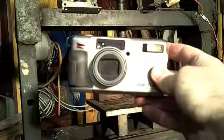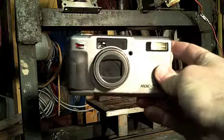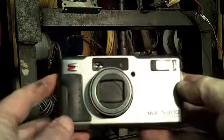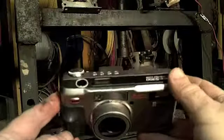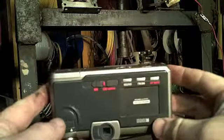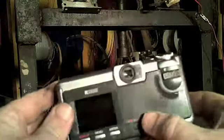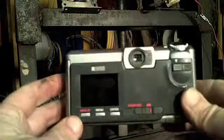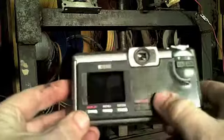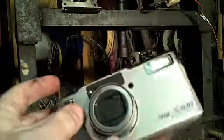What we've got here is 1998's finest in camera technology. It's the RDC 5300, and it actually, believe it or not, is touted for how small it is. It can fit in a pocket of your cargo pants, and is only slightly heavier than a brick — it was one of the lightest-weight camera bad boys out there.